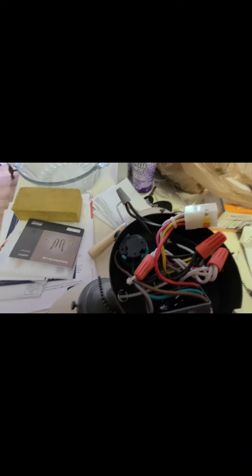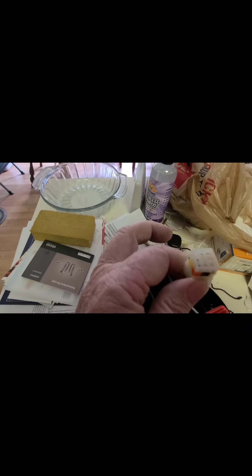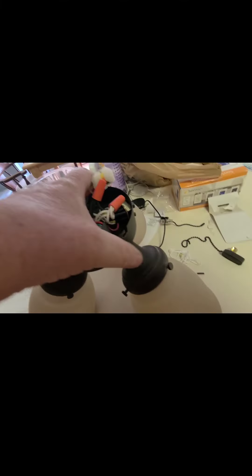Once I have the wire nut on there, it's really important to do a pull test — make sure the wires don't pull out of the nut. And that's done and it's ready to go back in. It has a quick connector to plug back into the others, and I didn't even have to take out the screws all the way around.